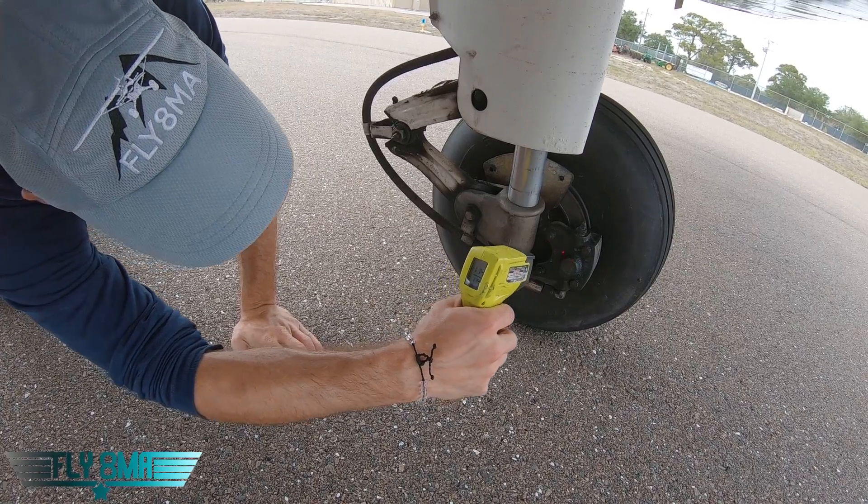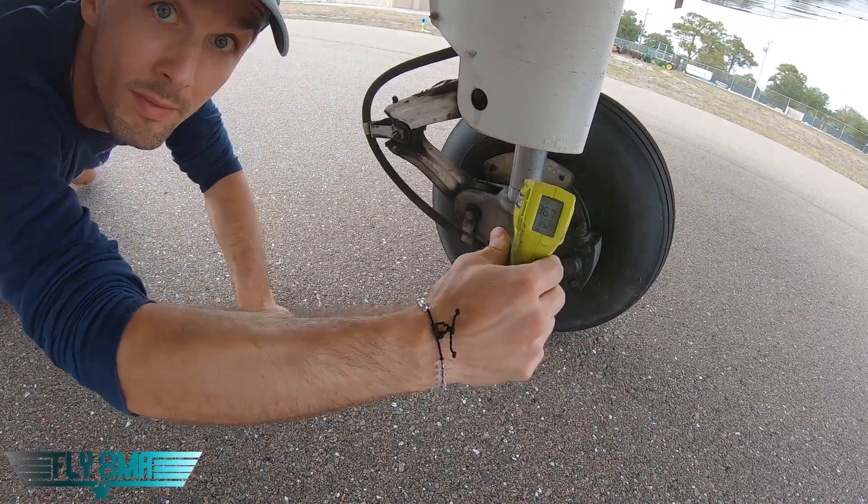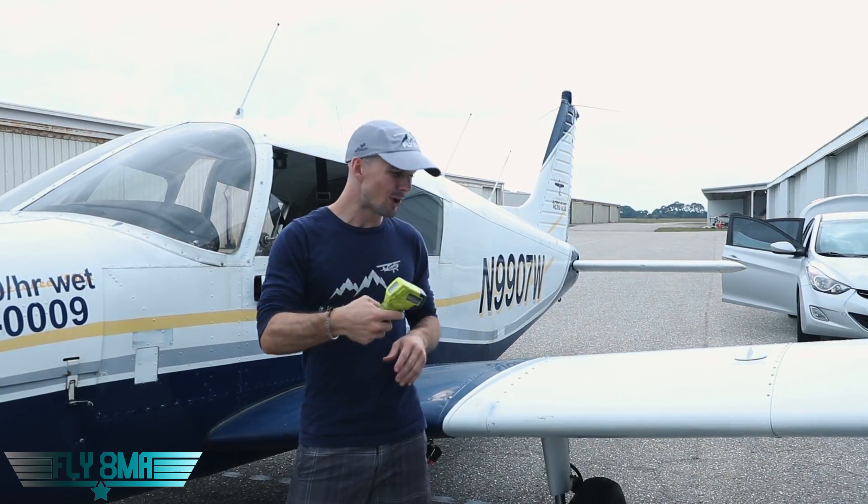One of my big pet peeves with students when they're first learning to fly — they feel like they're going a little too fast and they ride the brakes rather than just reducing the power. Let's see exactly how hot these brakes really get.